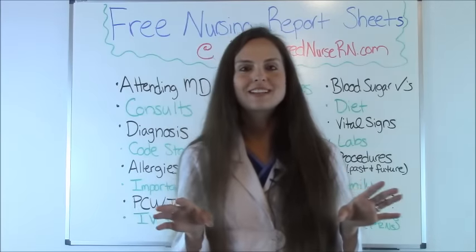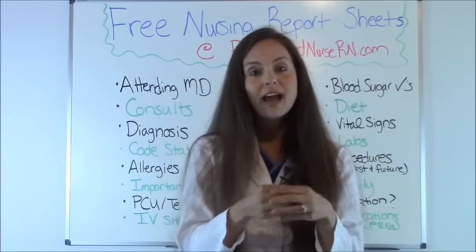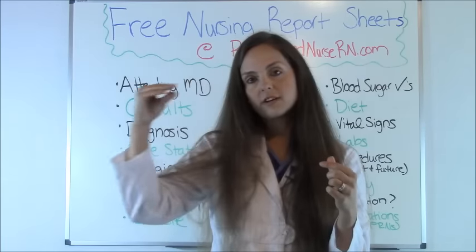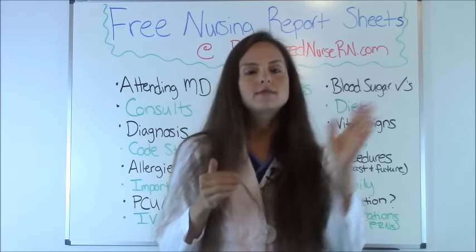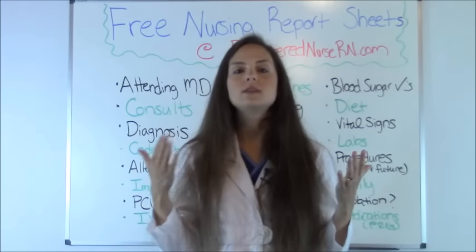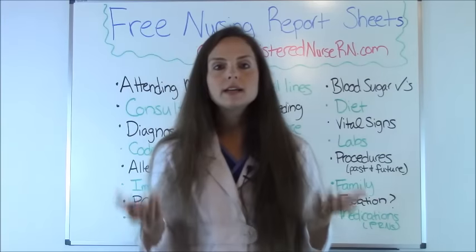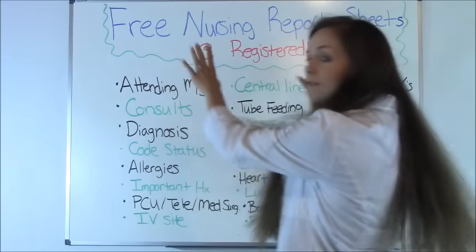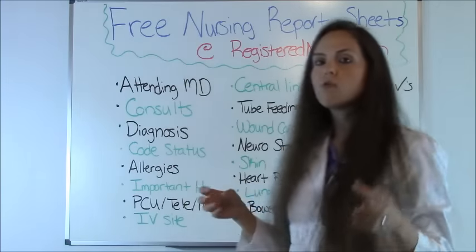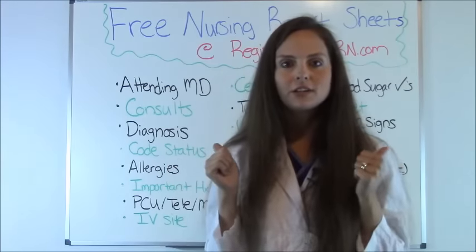Medications: know what your patient is on. Quickly review with the nurse which meds you're going to give. The report sheets I mentioned have a medication section with every hour listed so you can circle when meds are due — some patients have meds at 10am, some at 3pm — helping you stay on track. Also know what PRN medications are available for the patient if they're having pain, nausea, or other needs. This covers the main things you need when starting your shift or giving report to the oncoming nurse.